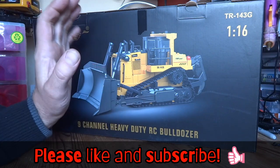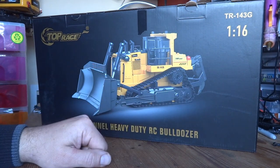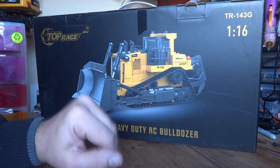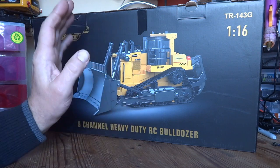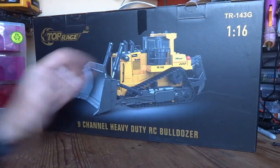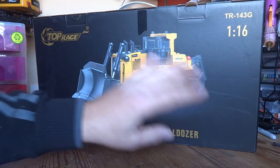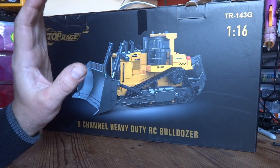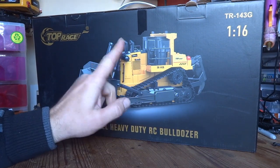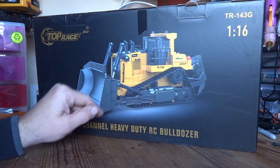Hello YouTube and welcome to the channel. Bit of a break from the norm — today's video we're going to be looking at this: it's the Top Race TR143G, 1/16th scale, 9-channel RC bulldozer. If you're familiar with the cheaper end of construction RC hobby, you'll probably recognize this as a Rowena 1569. Top Race, similar to Flyhal, cherry-picks Rowena's model lineup and basically rebadges them. They tend to be cheaper — the Rowena version retails for around 80-odd quid, but this Top Race version popped up on eBay for 45 quid, so I thought I'd give it a go.